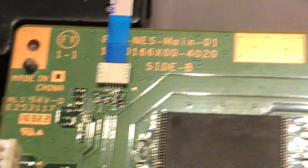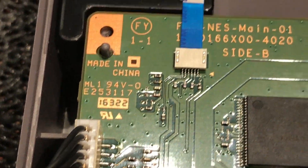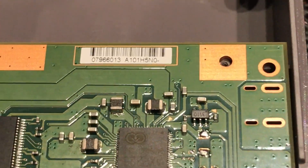NES - made in China of course. Donald Trump won't be happy with that, he'll want to ban it - ban the NES. Okay, so let's go through it.